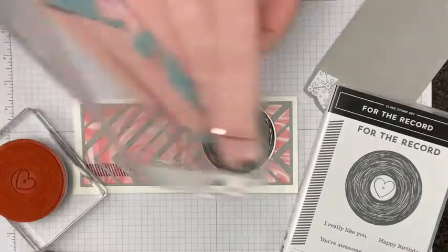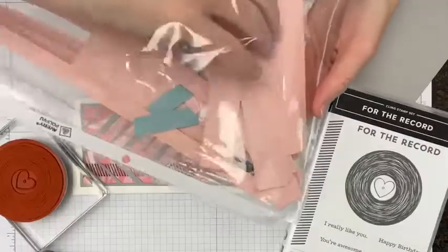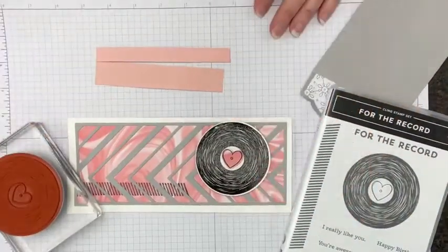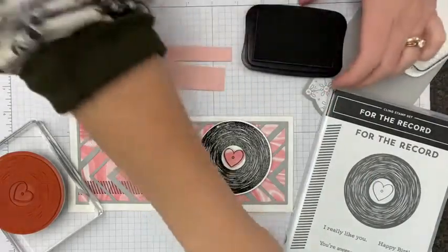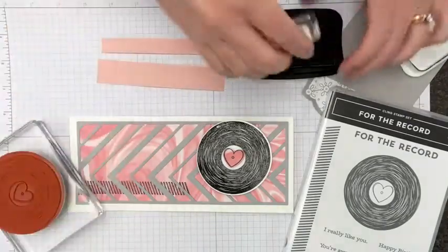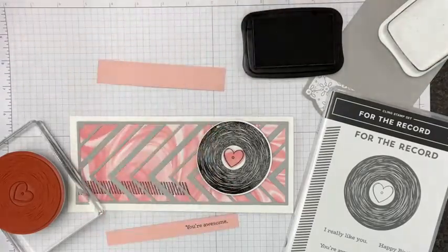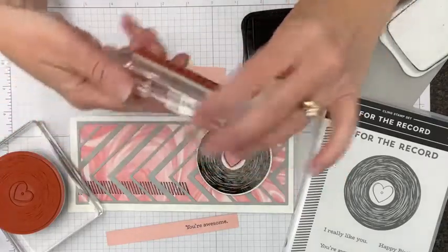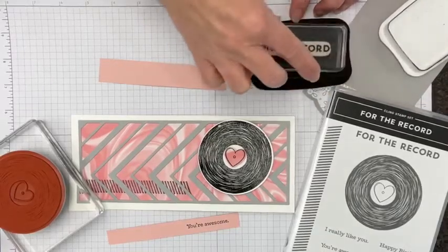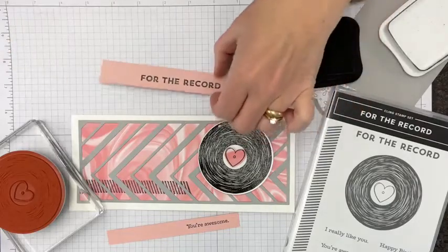Here's my paper scrap storage for Blushing Bride. I'll bring my Memento Black back in. I've got my 'You're Awesome' stamp, so I'll stamp that on the narrow strip. And then I have the stamp that says 'For the Record' — hardy har har. Are you guys pun people? My brother used to say puns are the lowest form of humor, but he absolutely adored them too. There we go — 'For the Record.'